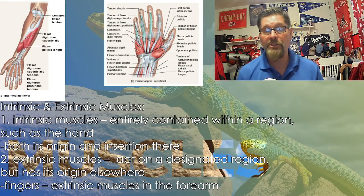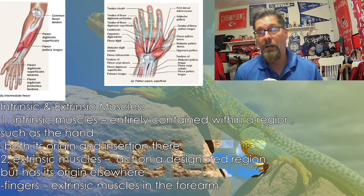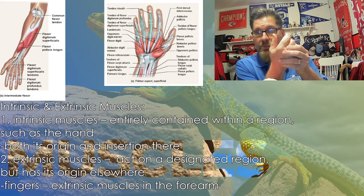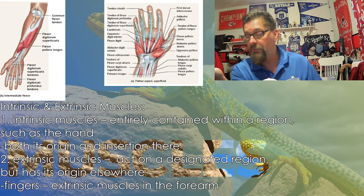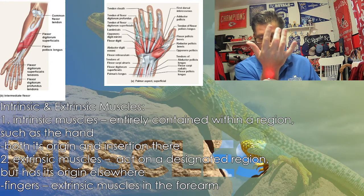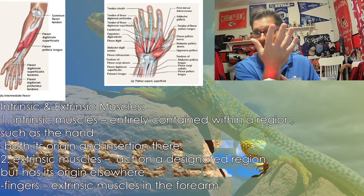One thing that will help us with this is understanding intrinsic and extrinsic muscles, and the prefixes are a big help here. Intrinsic muscles are within a certain area — like, for example, your hand. When you open and close your hand, obviously these muscles are doing the primary work. Those are intrinsic muscles. But there are also extrinsic muscles acting as synergists as well, because if you try to move your fingers individually and look at your forearm, you can see the muscles moving there. Those would be extrinsic — but they're also synergists.